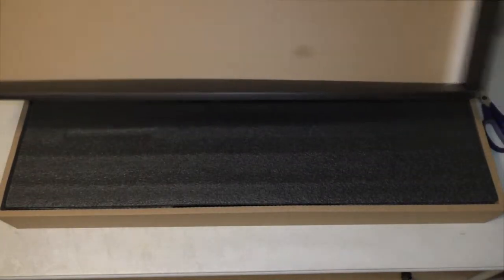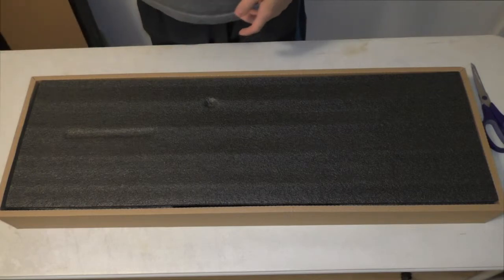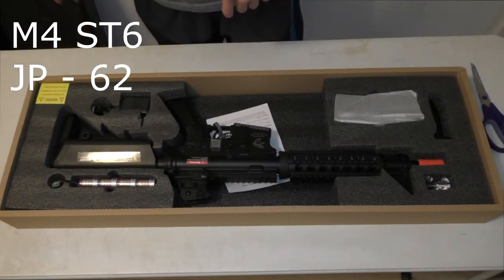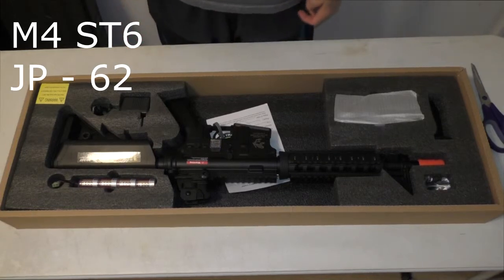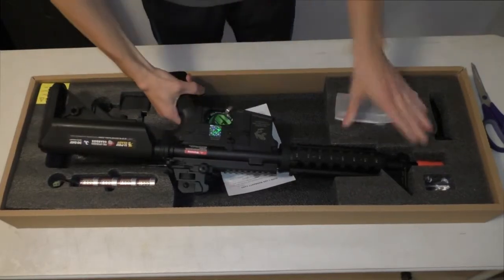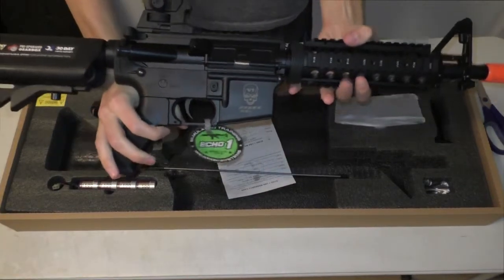I bought this gun from Bing Shop in Edwardsville, Illinois. Don't bother trying to find me there — I don't live there. This is a M4 ST6, also JP62, for anyone who's looking up the stuff. I'll repeat that: M4 ST6 JP62. So the M4 — awesome type of gun. Let me get it in the camera shot.